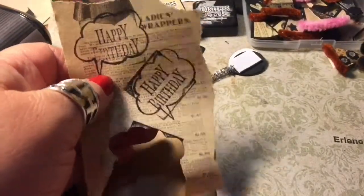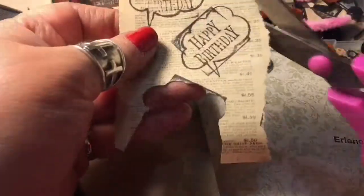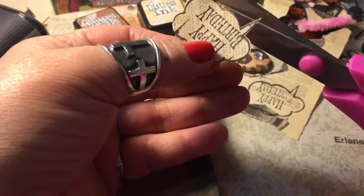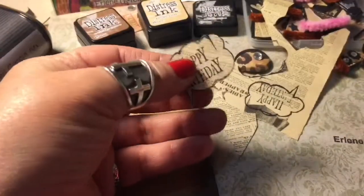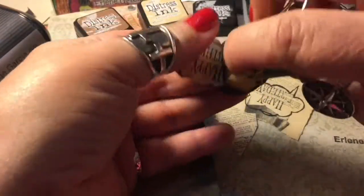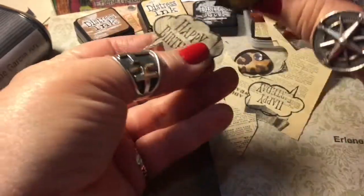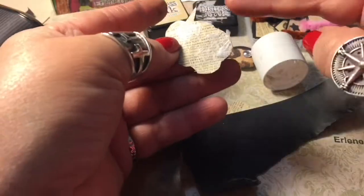I will be cutting it out and distressing it. I believe that catalog page came from a Sears and Roebuck catalog — it was a little scrap piece that I didn't want to throw away, so I thought why not stamp on it. Here I'm aging it and putting a little bit of glue on the back.